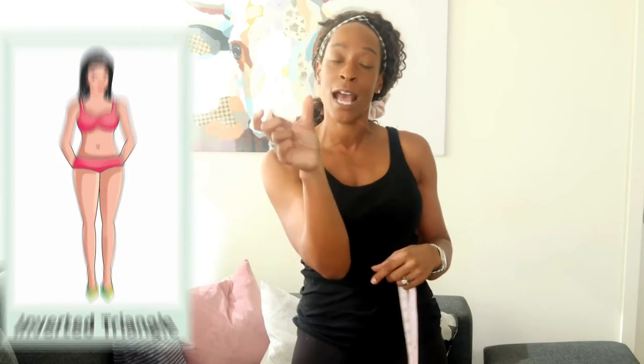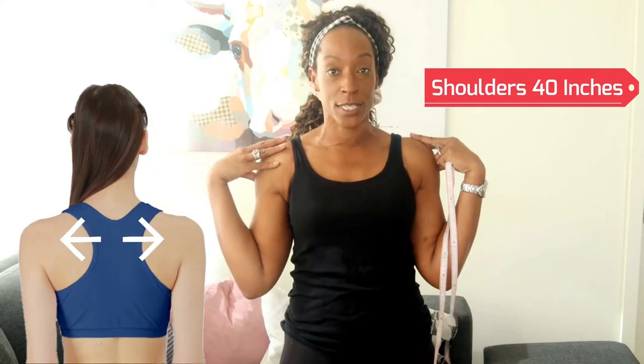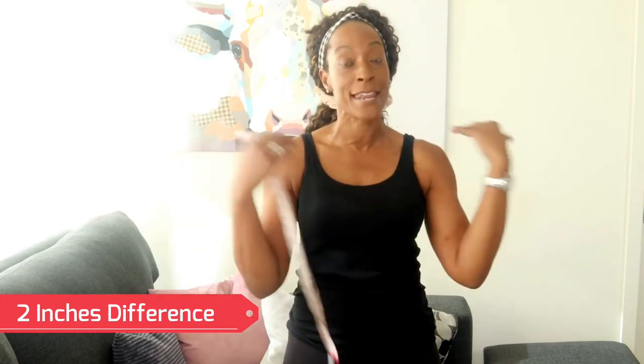The next shape is the inverted triangle — the complete opposite to the pear shape. If you held a pear the other way around, your shoulders would be broad and your hips would be narrow. Using that two-inch difference again: if your shoulders measure 40 inches but your hips measure 38 inches, that makes you an inverted triangle. You can also see in the mirror that your shoulders look a little broader and your hips a little narrower.